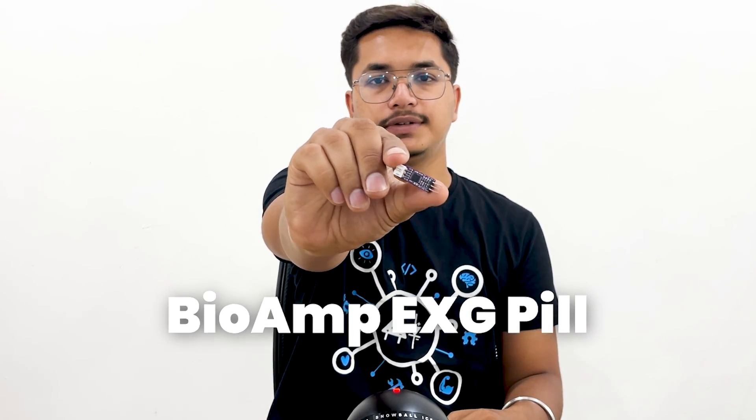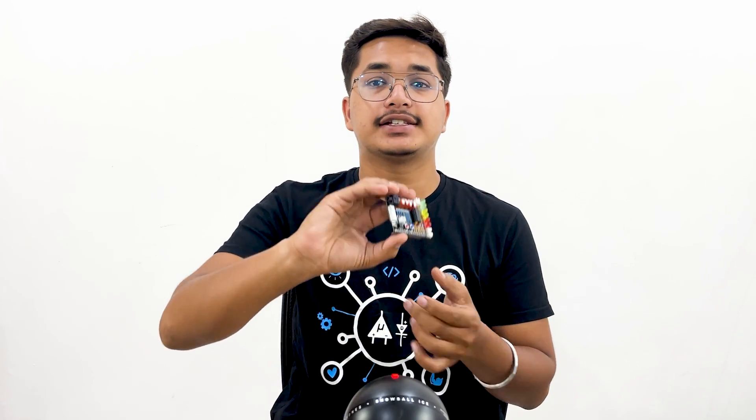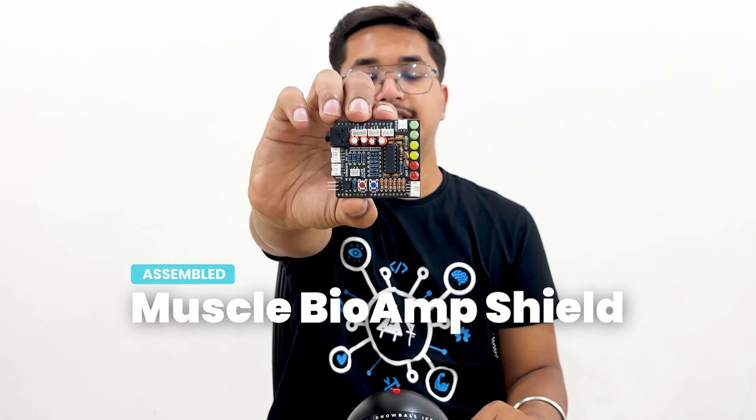There are two sensors included in the kit. The first one is the Assembled Bio-AMP PHG Pill and the second one is the Assembled version of the Muscle BioAmp Shield. Apart from these you will be getting all the other accessories that you may need to learn and make amazing projects in the field of neuroscience.